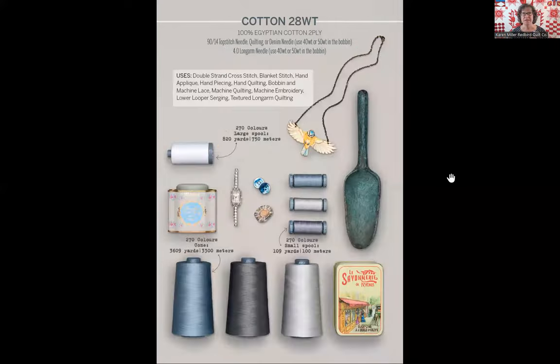Let's move on to the AuraPhil 28 weight thread. The 28 weight thread is a little thinner than the AuraPhil 12 weight — the 12 weight was the thickest. The 28 weight is a little thinner and lighter, and it comes on a gray spool. So you don't even have to look at the bottom of your spool to know what weight you have. At the top of the screen, the key things: it's an Egyptian cotton two-ply thread. They recommend a 90/14 top stitch needle. The size of the needle you choose is going to be very important because this thread is much thicker than most threads you piece or quilt with.